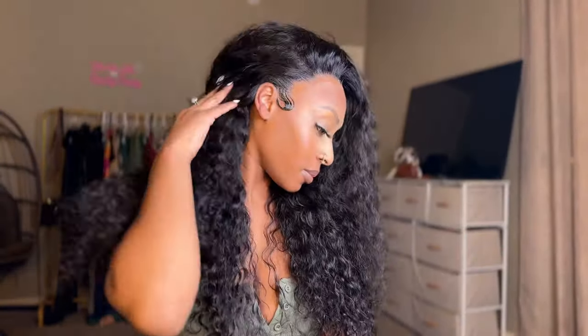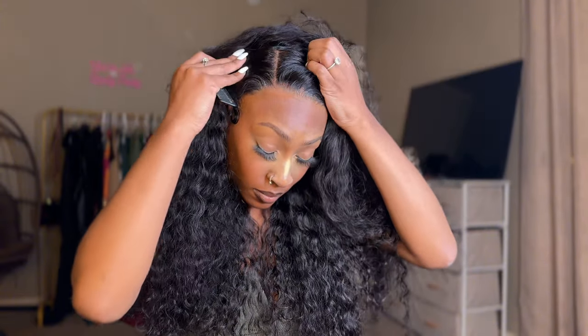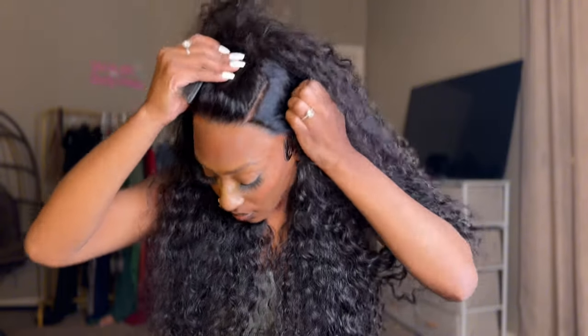Let's get into quality. This is how the hair is dry — just imagine how it is when it's wet. This is gorgeous. The quality is top tier, 10 out of 10. I'm just showing y'all the parting space — you get plenty, plenty of parting space. Also, if I did not mention, the density on this unit is 220. So baby, it's full. I love me a full unit.